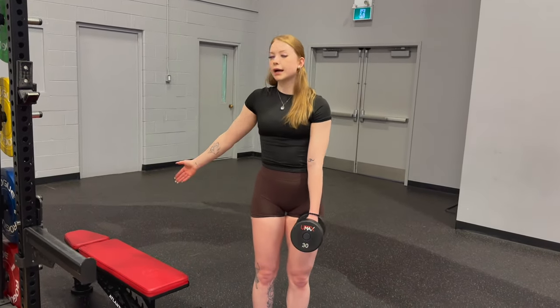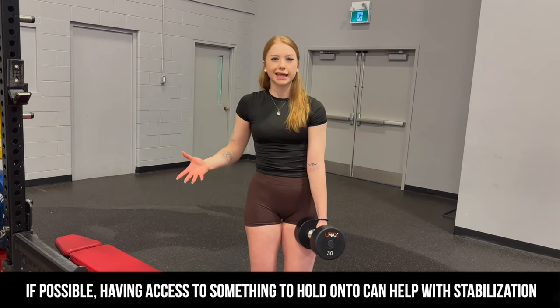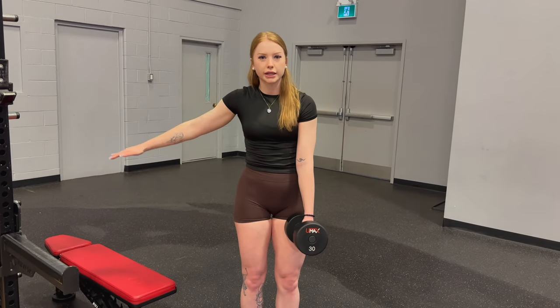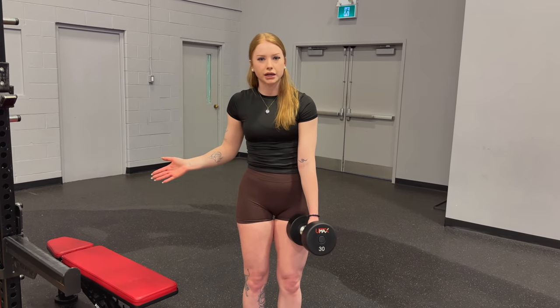First things first, I am set up in front of something to stabilize myself. This is just a way to elevate the movement and keep more control while you're building that strength on your working leg. You don't have to do this in front of something — if you don't have a squat rack, that's completely okay. In the video I am going to demonstrate it that way, but again, you don't really need something in front of you.